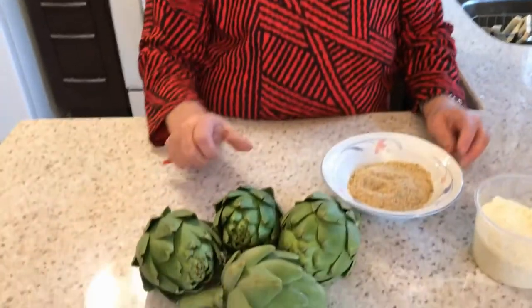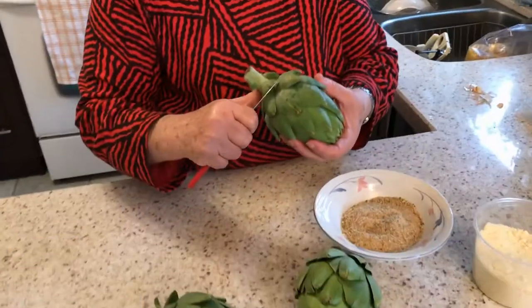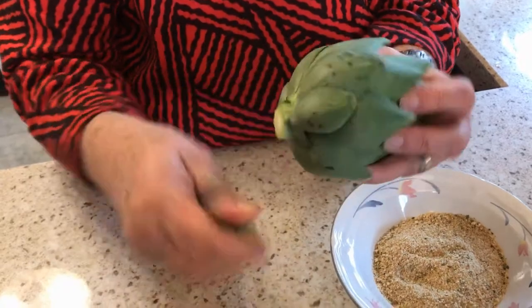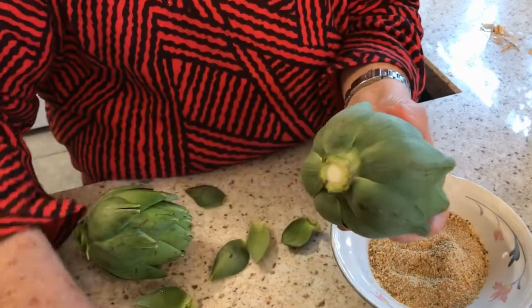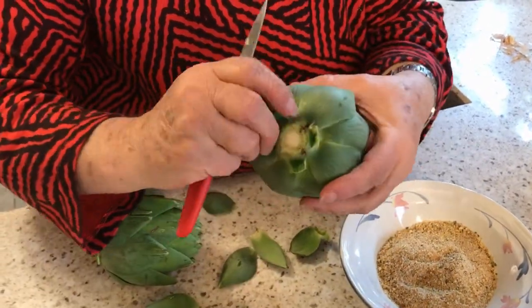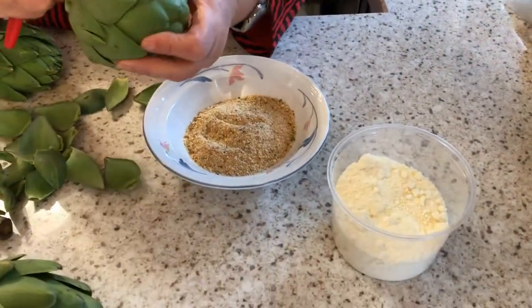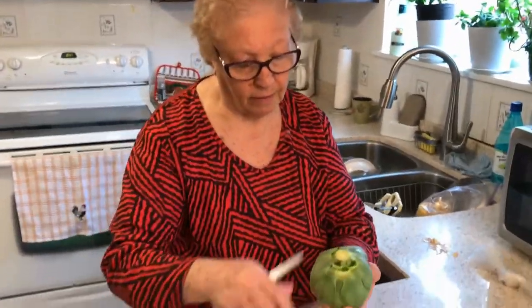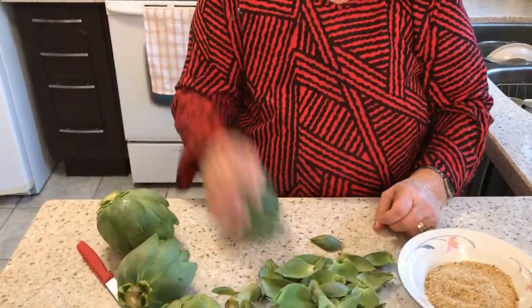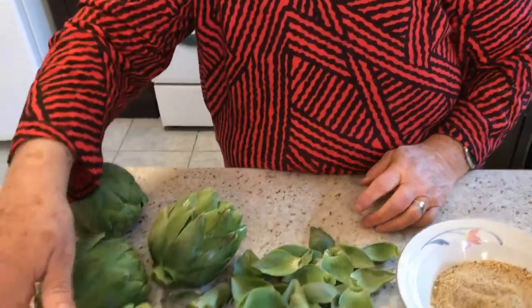Let's see what you're gonna do. So you cut the stem off and the bottom leaves — why the bottom? Because these are too hard, no good. Okay, so you're gonna clean it a little bit. Then you're gonna stuff the artichokes in between the leaves with the mixture. And you're gonna cook them on the stove top. You're doing that to open them up — so it creates space for the artichoke to receive the stuffing.